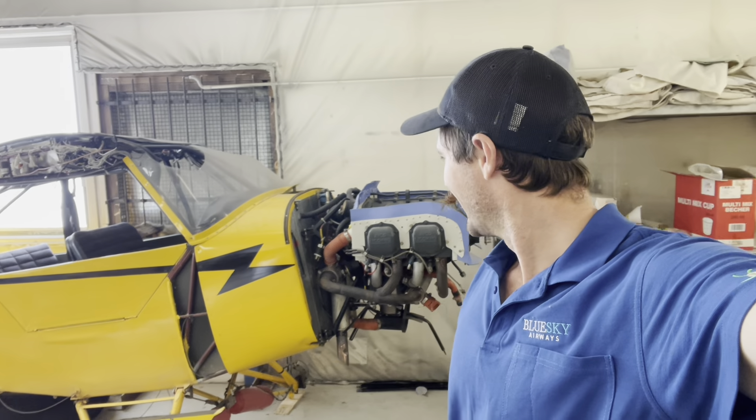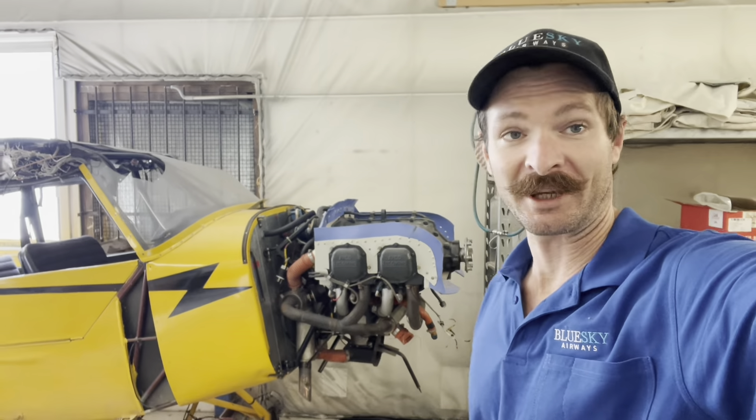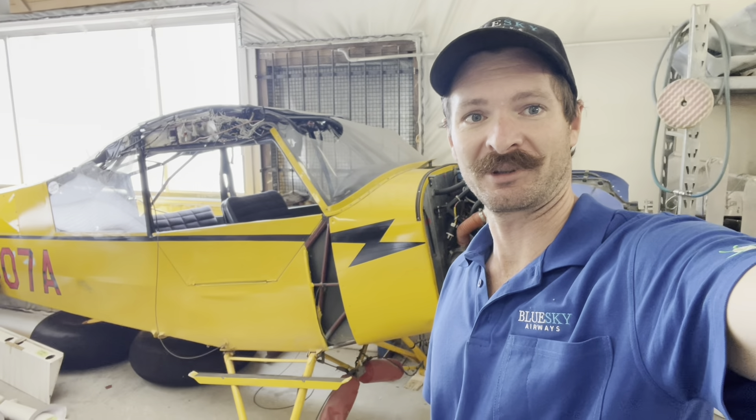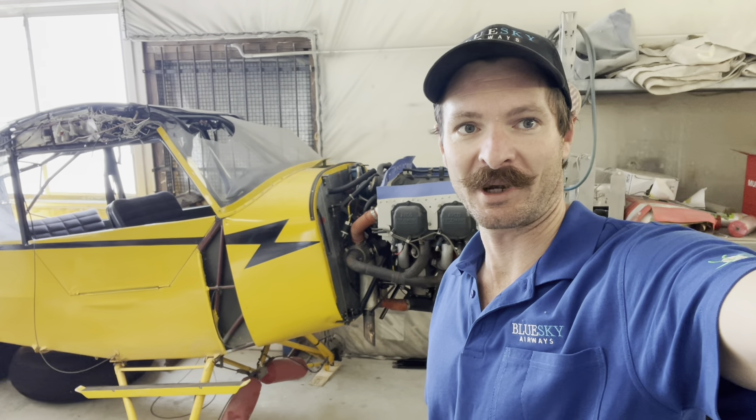It's been some time since the last Cub update, or very few updates at all, really. But I'm finally getting back into it. Time has been a little bit hard-pressed to find lately, to the point where I'm actually in between flights at the moment, so I thought I'd get stuck in and remove the engine so that we can send it away and get it overhauled.